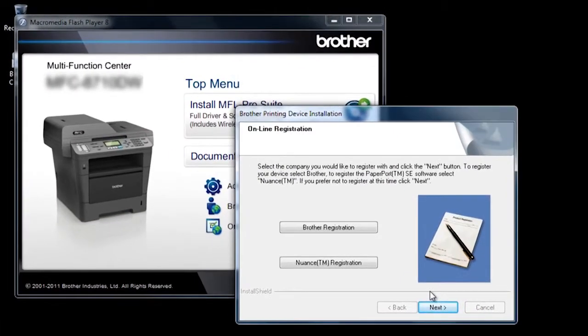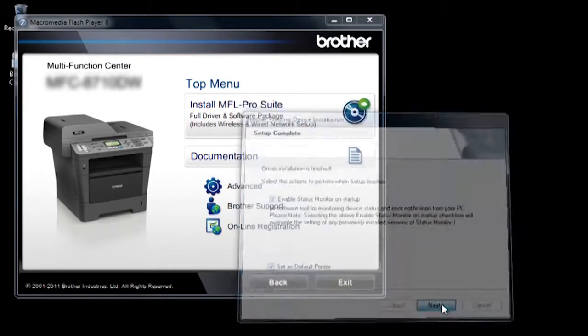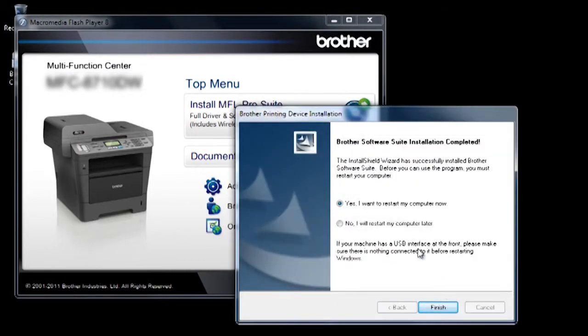When the registration page appears, you may select to register your product, then click Next. Make your selection for the default printer, then click Next. You will be prompted to restart your computer. Select Yes, then click Finish.